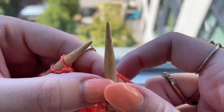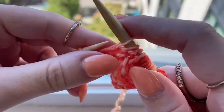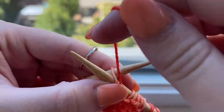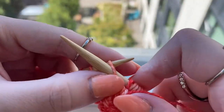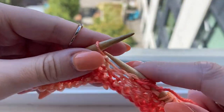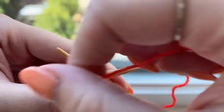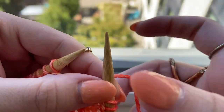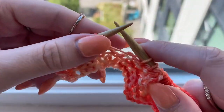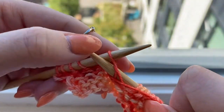The pattern repeat is: move the yarn to the back of the work and slip the next five stitches as if to purl, then move the yarn back to the front of the work and purl the next five stitches. You repeat that — slipping five, purling five — until you reach the last stitch, and then you purl that last stitch.